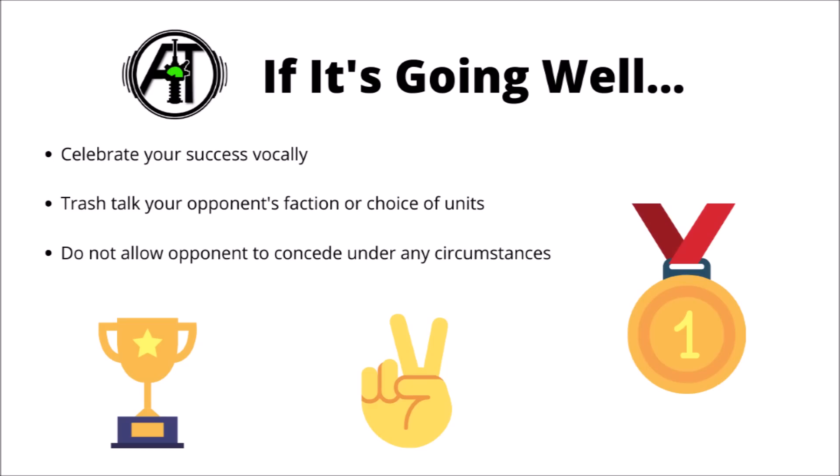From here, it really does depend on whether the game is going well or not. If it is going well, then make sure to celebrate your success vocally - you are clearly demonstrating your incredible generalship and army building skills, and in no part is your success ever the result of good luck or a good matchup. Your opponent will certainly be keen to learn of their errors, so you can trash talk your opponent's faction or choice of units, say how they were never going to work, and demonstrate your in-depth knowledge about the game.